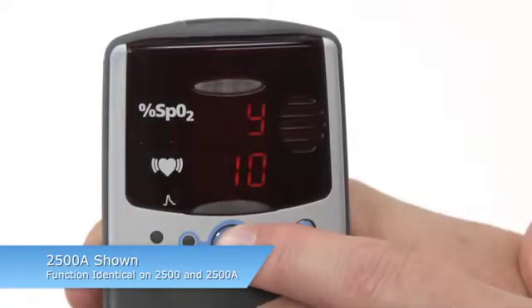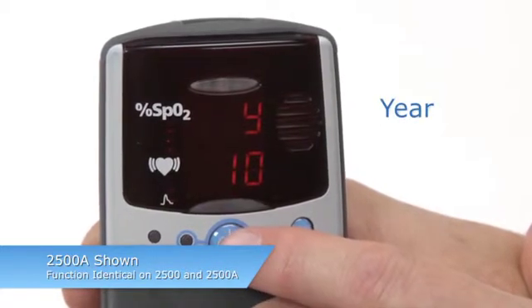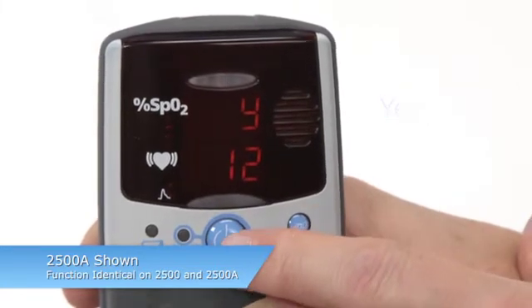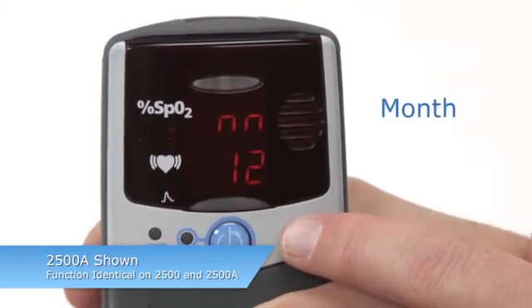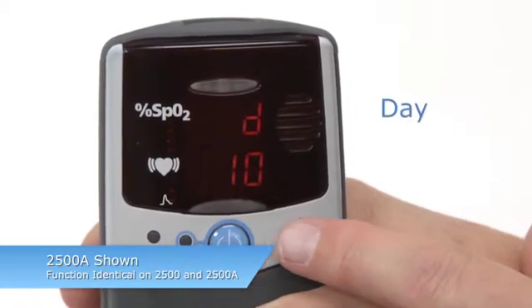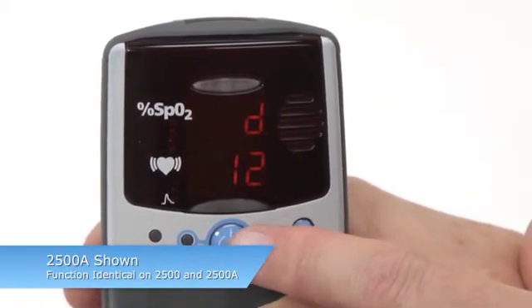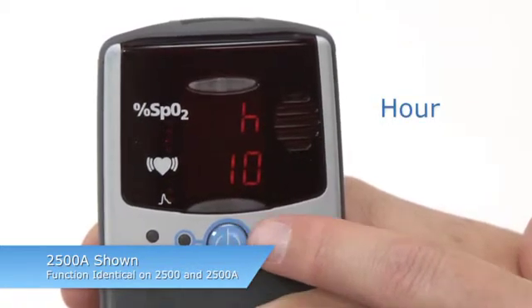Year, month, day, hour, and minute will appear in that order as you adjust them. Change the value by pressing the ADVANCE button until the desired value appears, and then press ON-OFF to set that value. The next value will then appear. You can also scroll through values by pressing and holding the ADVANCE button.